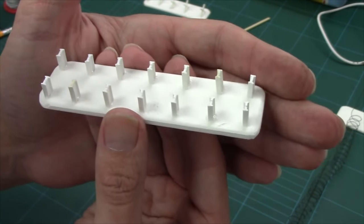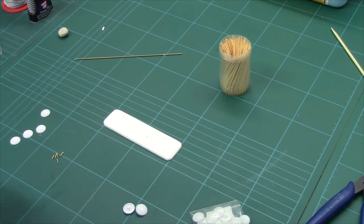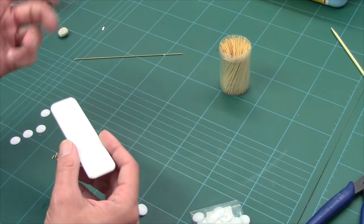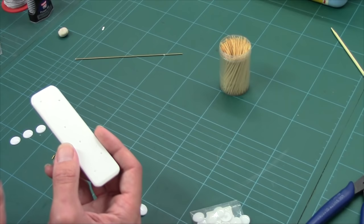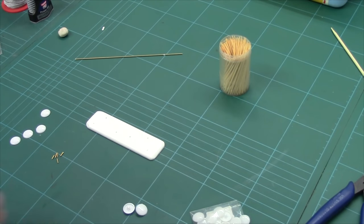Now we move on to minefields. Minefields are a bit of an elephant in the room, because technically you wouldn't be able to see them — mines are damn near impossible to spot at 1-to-1 scale, never mind 1-to-50 scale. So when it comes to doing minefields for our battle tables, you either have to do symbolic minefields — patches of grass maybe with a little sign in them — or you have to make obvious mines and suspend disbelief.